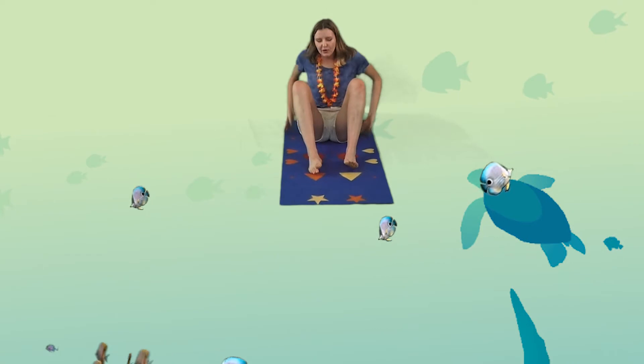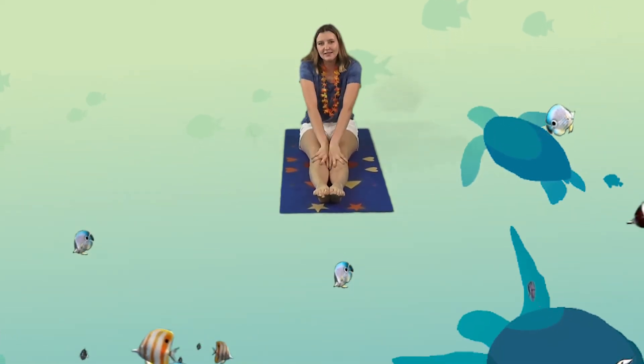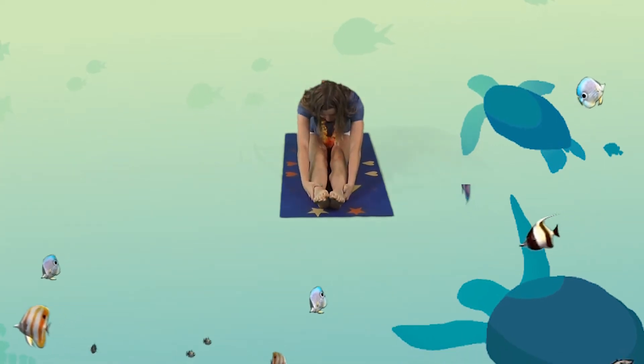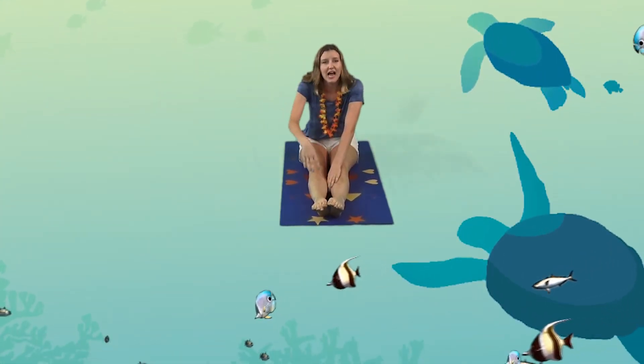Now we're going to ride our submarine all the way down into the water. I want you to get into a pike position and we're going to hold on to your legs. Make sure to hold on tight as we go down into the ocean.